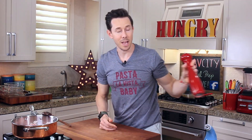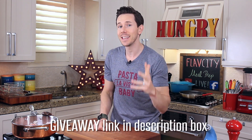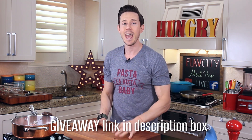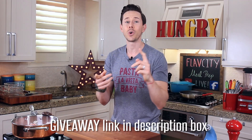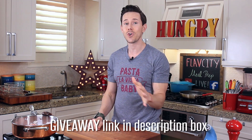Pinch over half a teaspoon of salt and a few cracks of black pepper, then let that cook for just a couple minutes. In the meantime, next week my huge epic KitchenAid Thanksgiving giveaway is launching — and because I love you guys, I'm going to let you enter first. Down below in the description box is the official link. Every week for five weeks I'm giving away one KitchenAid appliance for a total value of over $2,000. Enter, share with all your friends, and I hope you guys win.